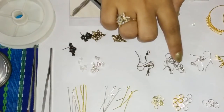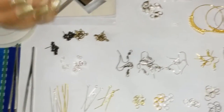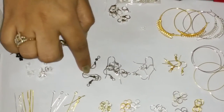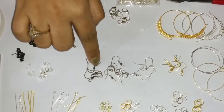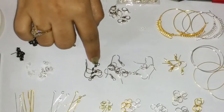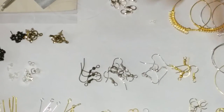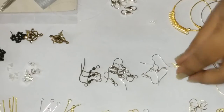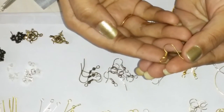Then we have our ear hooks here. Even these you get in different styles these days. We have the basic ear hooks here, in a dull golden color, an antique finish, an antique silver, silver and a golden color. These are just the simplest and the most basic form of ear hooks that we have.